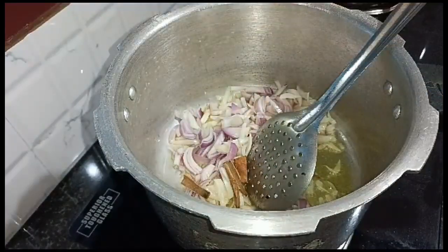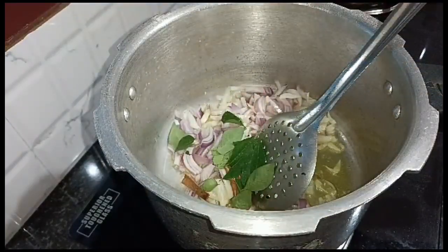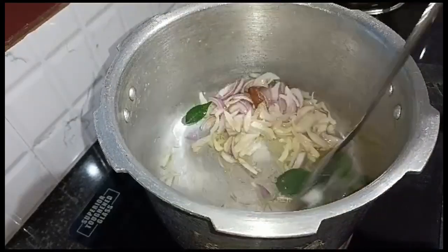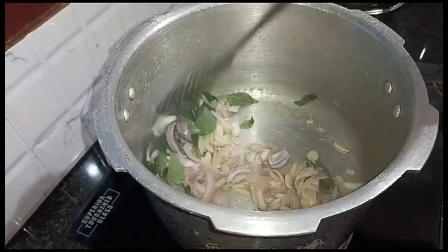Take 4 pieces and put the curry in the pan.